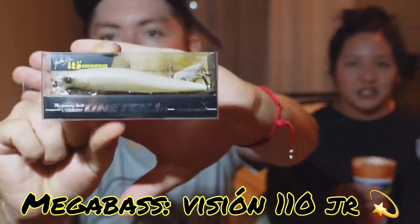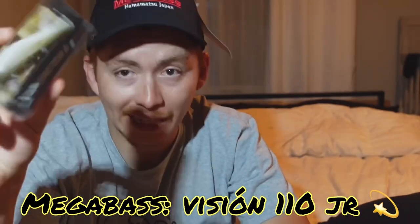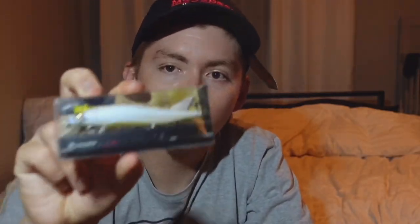I got the Vision 110 again — the junior version. I used to have this one but I snagged it, so I had to reorder. It's the 110 size, the junior Megabass. This is fire — recently snagged it so I had to get another one.